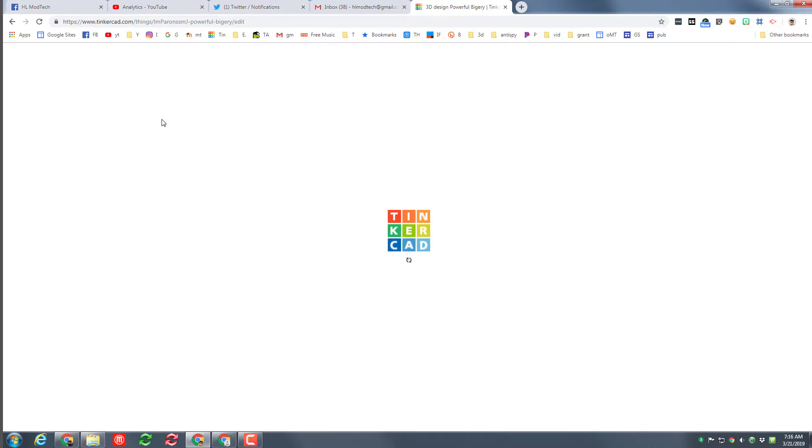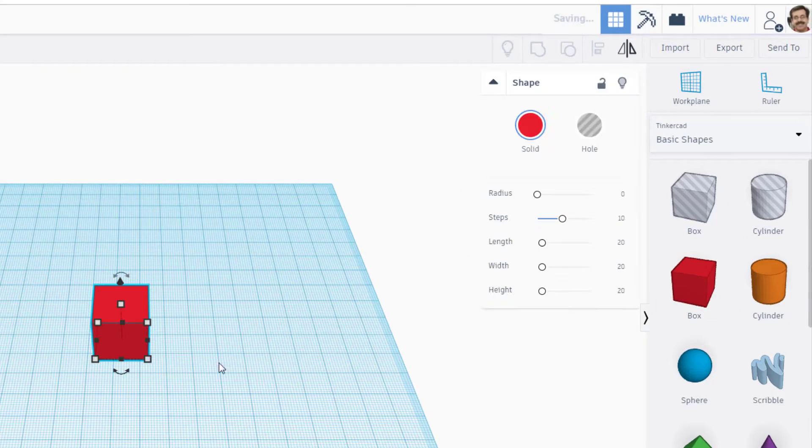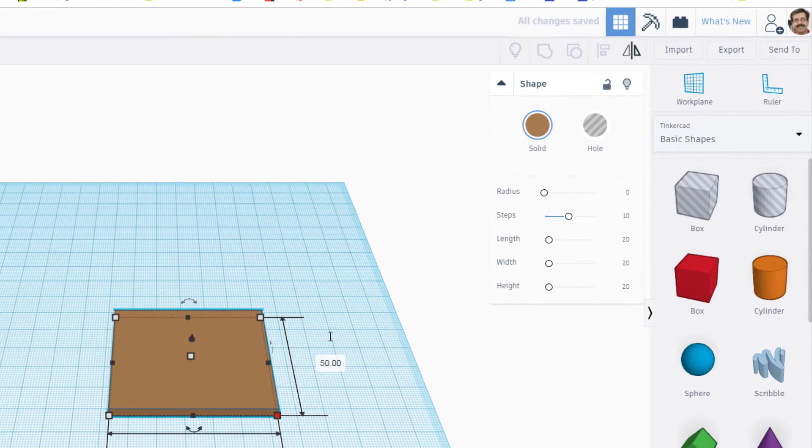Let's start by clicking 'Create New Design.' We are going to design a sweet, simple box using cardboard. Bring the box out and measure your cardboard — mine is 4 millimeters thick. If yours is different, make sure you're using the right thickness. We're going to make it look like cardboard, because that's really smart. I want some special measurements for our first one: 60 for one dimension and 50 for the other.